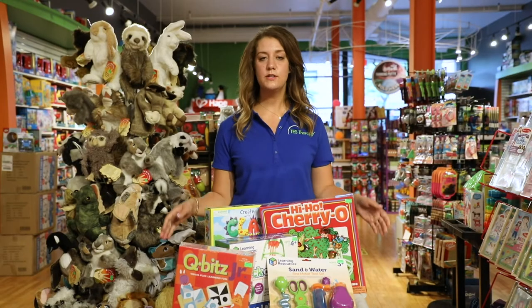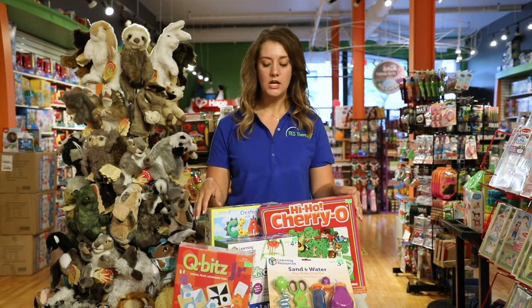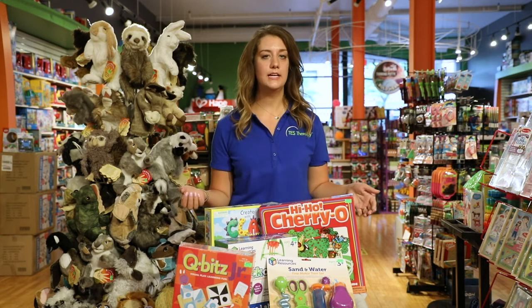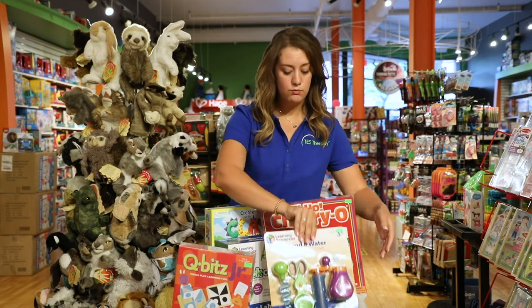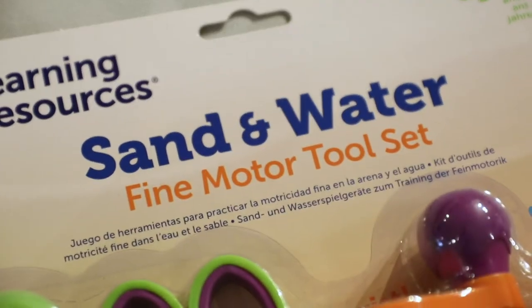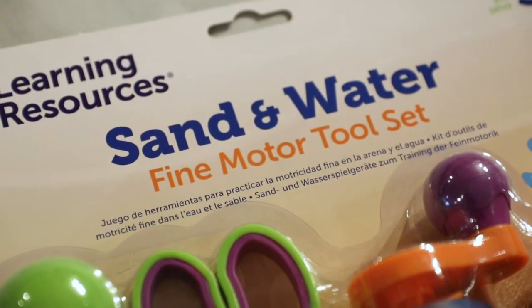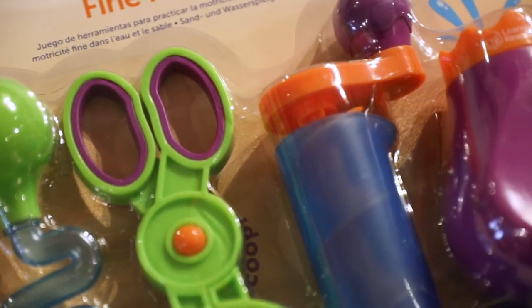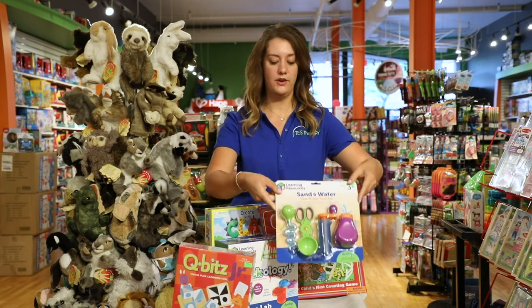These are going to be toys for our little bit older kids, maybe about three to five years old. In this age group we really like to focus on play because that is your child's main occupation. This toy is really great to develop fine motor skills and hand strengthening with squeezing, preparing them to use scissors when they get to school. You can use little eyedroppers — it's a great fun activity that gets them really manipulating toys and working with their hands.